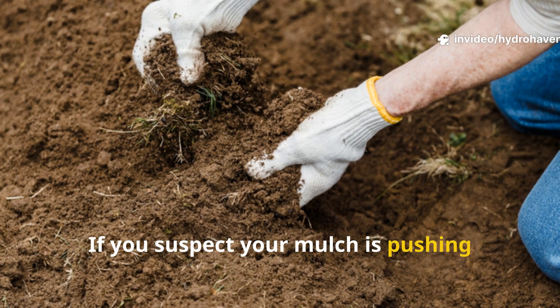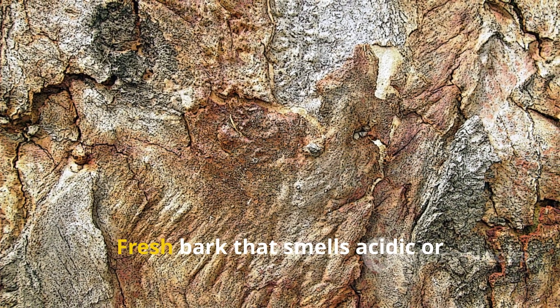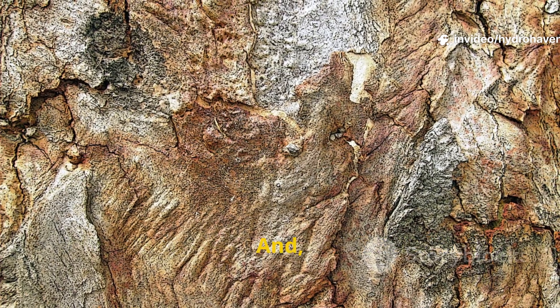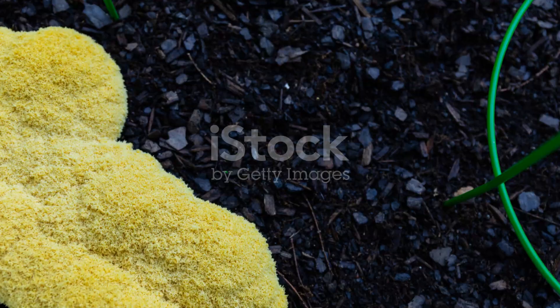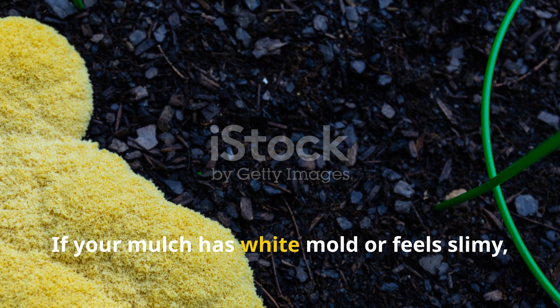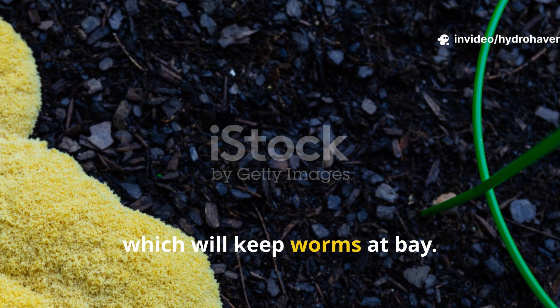If you suspect your mulch is pushing earthworms away, the first step is to pull back what you've added and examine it. Fresh bark that smells acidic or resinous should be removed immediately. Overly green, wet, or matted grass clippings should be composted before applying again. If your mulch has white mold or feels slimy, that's another red flag — it means microbial life is unbalanced, which will keep worms at bay.